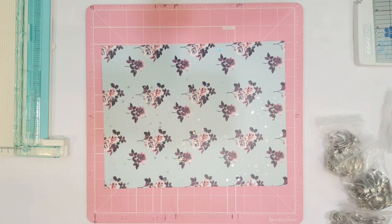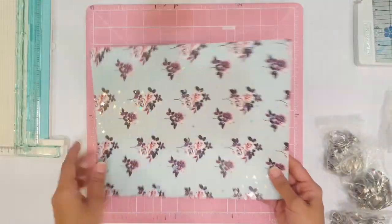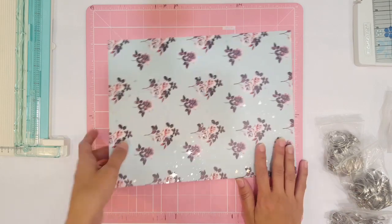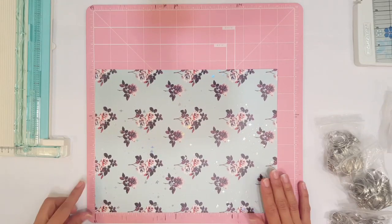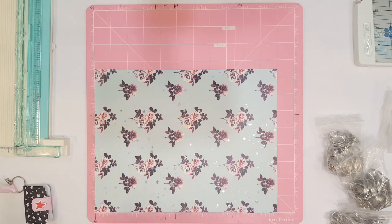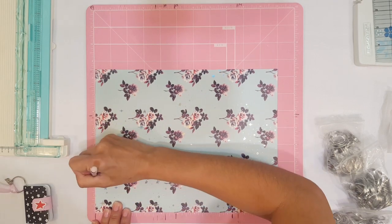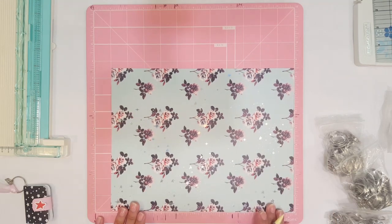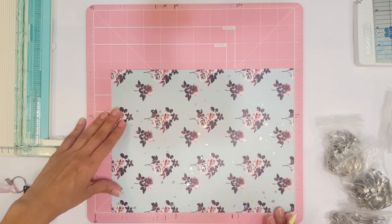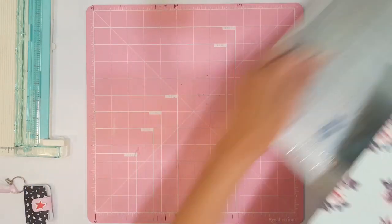Today I'm going to be doing one using one of my Planner Society kits. This was my last recent kit and I love it so much — I got an extra sheet, so I thought, why not make a pretty planner out of it? So the first thing we're going to do is measure it. My planner in height actually measures two inches and three-fourths, so I'm going to go ahead and mark my lines and then trim this.